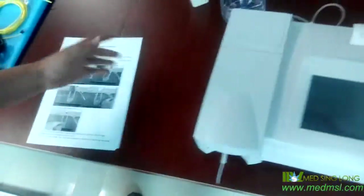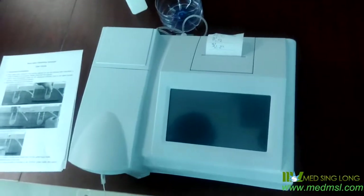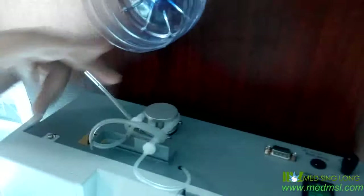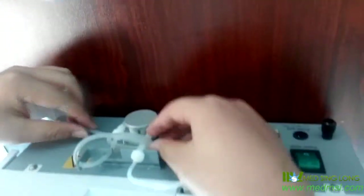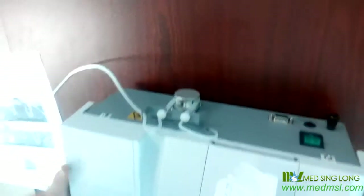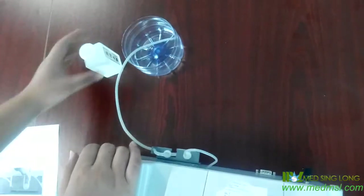Now, let me use the user guide to show you how to install and how to test the item using this machine. Firstly, here you will see the pump is rolling like this. We should assemble the pump like this. Because this tube is for the waste liquid, so we should put it in the waste liquid bottle.